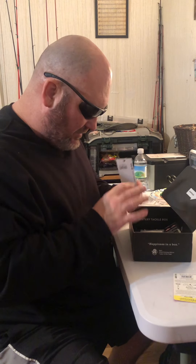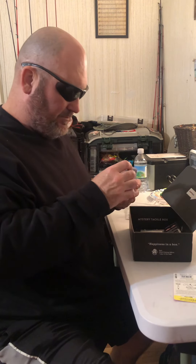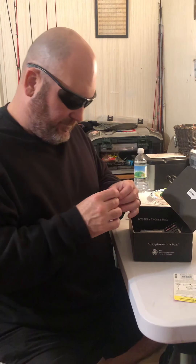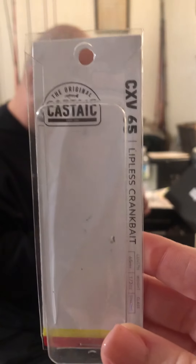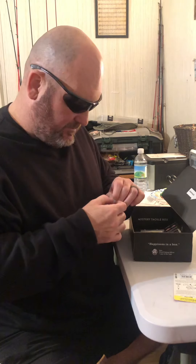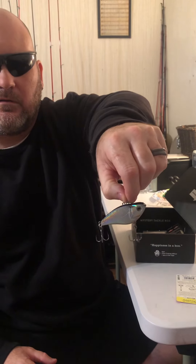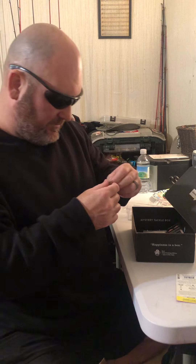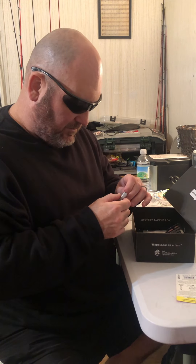Now this is a rattle trap, or what they call a lipless crankbait. I haven't asked what color this one is yet. It's like a holographic top — chrome, black on the chrome and black. So that's a lipless crankbait, and it's a quarter ounce.